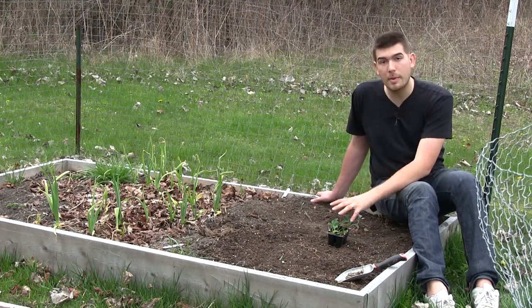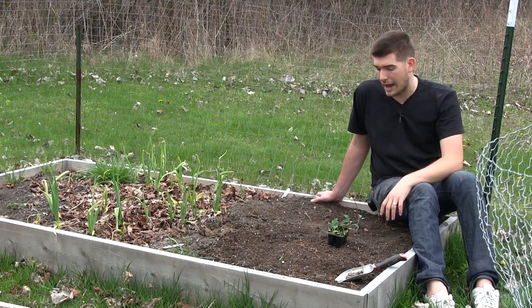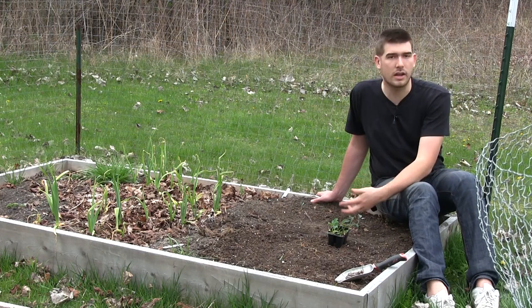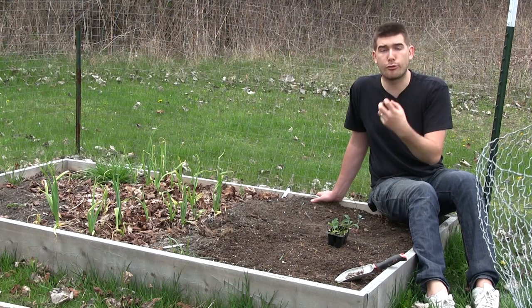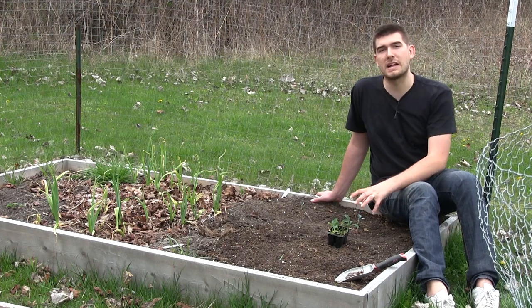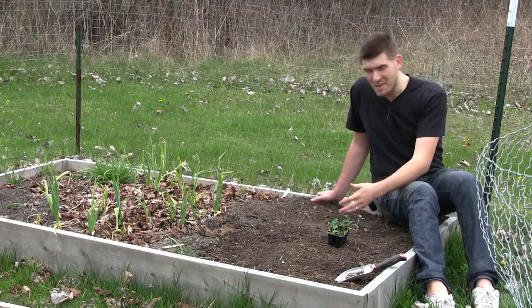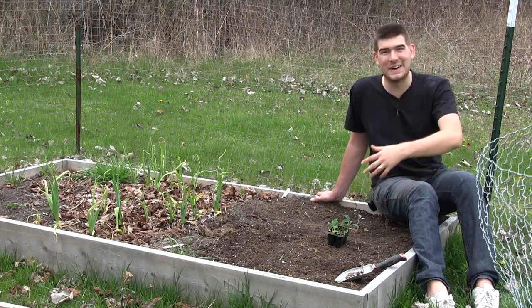Like we talked about with the broccoli, and like we're also going to talk about with the Swiss chard in an upcoming growing guide, leafing crops really need that nitrogen. They're not like tomatoes, cucumbers, or peppers where they're producing a fruit. Their only focus is producing leaves, and nitrogen is responsible for producing leaves. So the more nitrogen you give them, the more leaves they're going to put out and the bigger they're going to be, which equals more food for you.